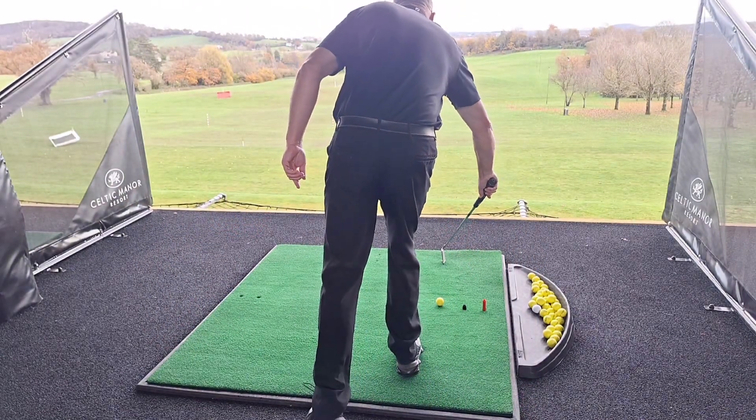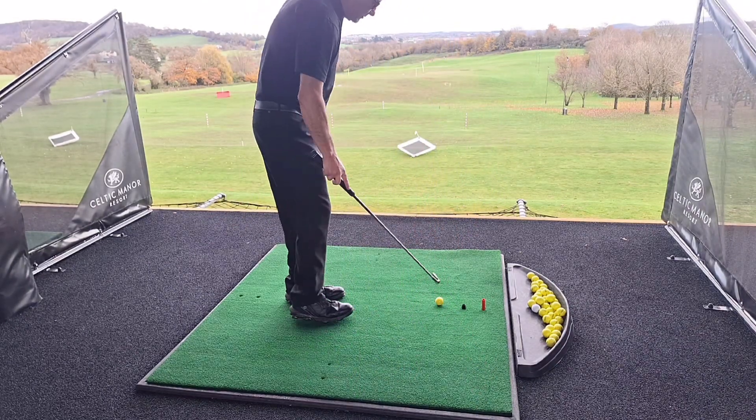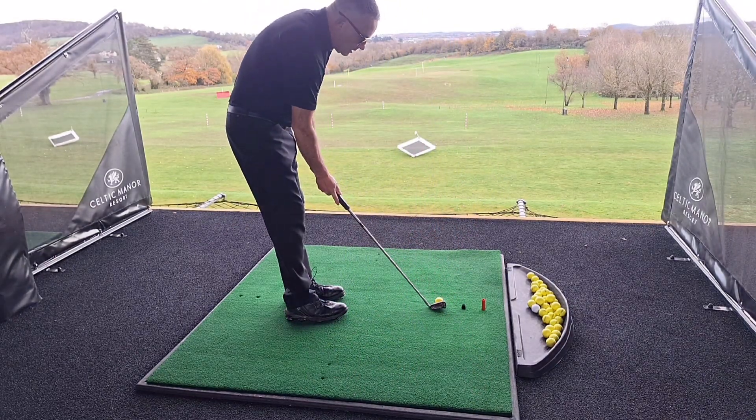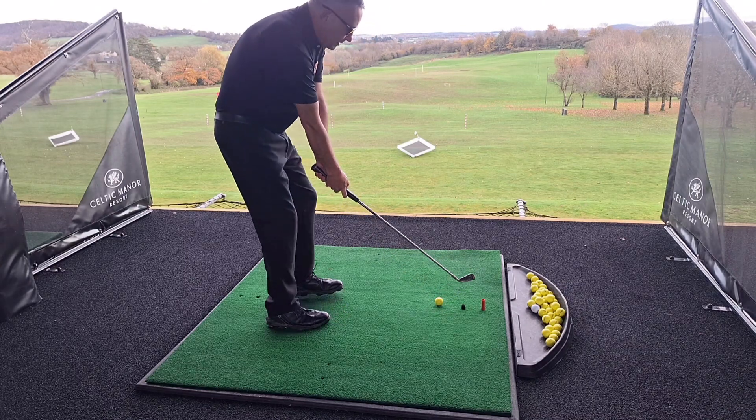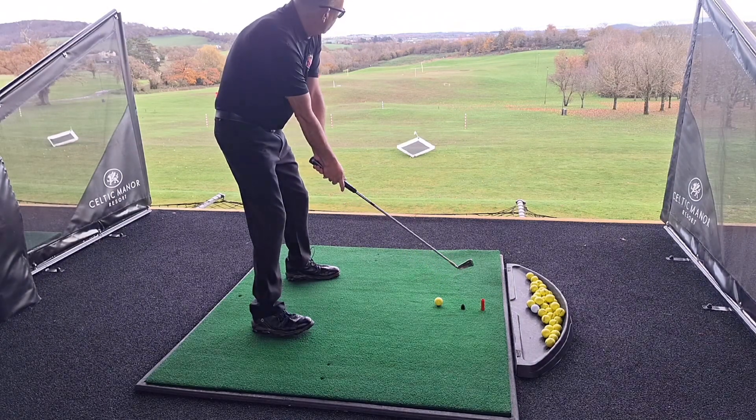Pick a point in between. Back to the back. Easy alignment then — see what happens. Middle of the stance, the same way. Slightly open, slightly wide stance.